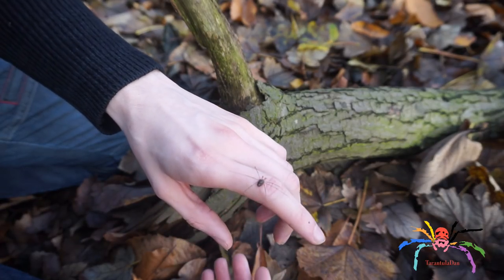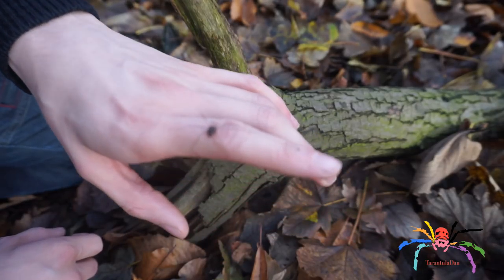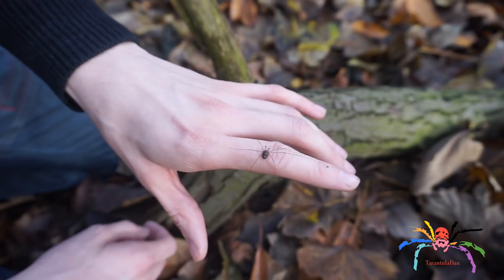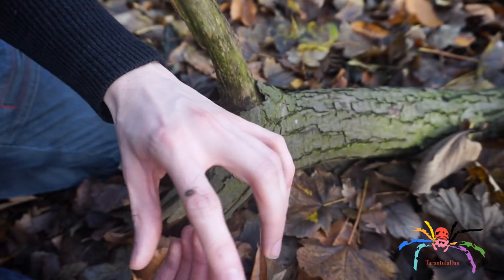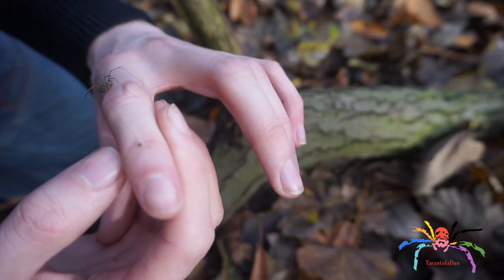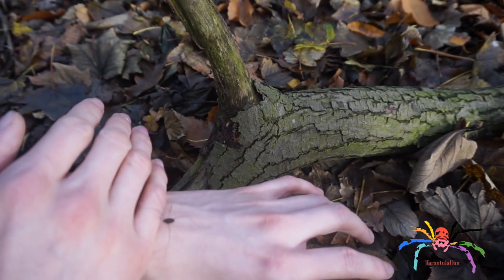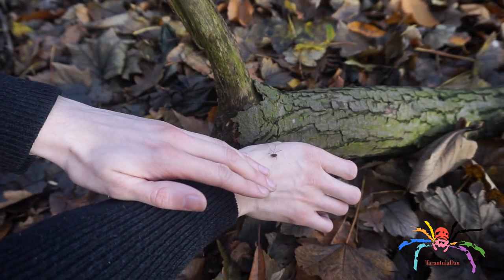These are actually arachnid-like creatures — they have six legs and two long arms. I don't know what it is about these, but they really, really creep me out. Since I was a child I've always been less tolerant of these than other things. I wouldn't harm them obviously — they are harmless — but yeah, pretty cool. Let's put him back.